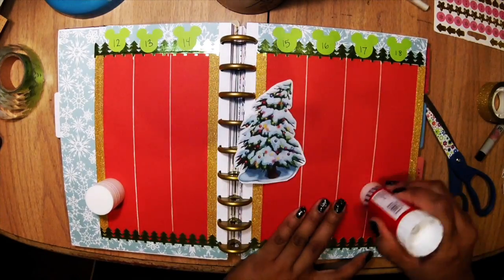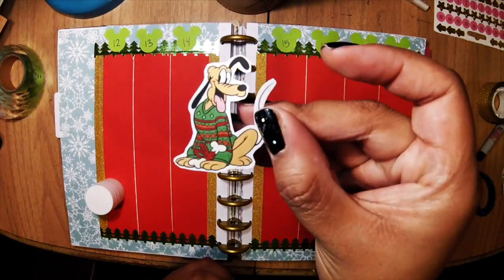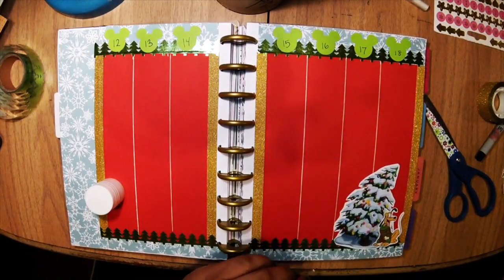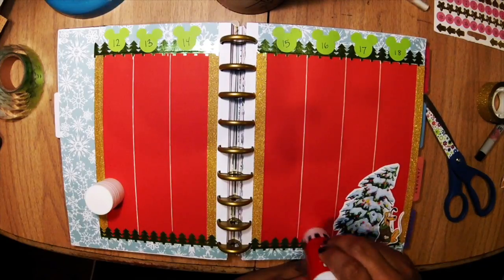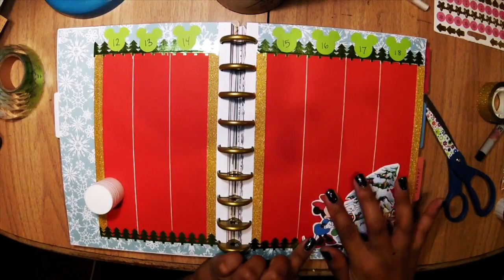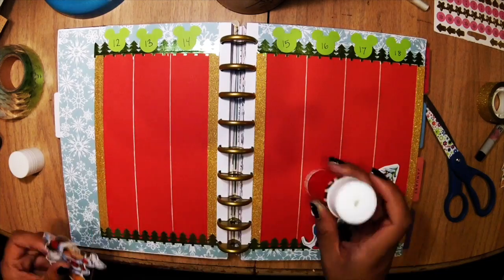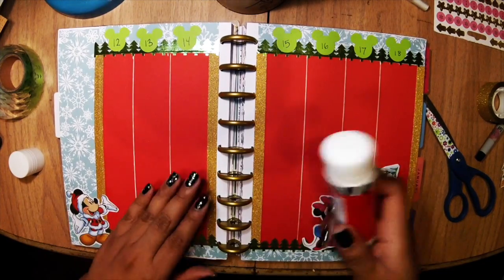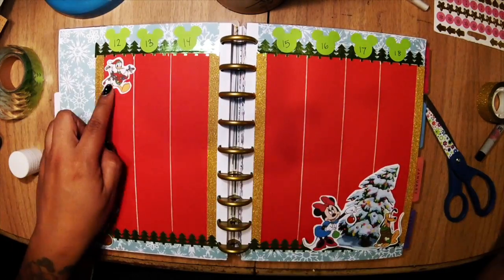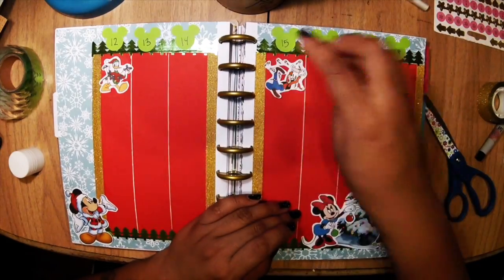Now I'm going to go ahead and glue on these PNG images. I love Disneyland around Christmas time — it's so decorated, so pretty, and the parades, and the fireworks, and the music, and awesomeness.